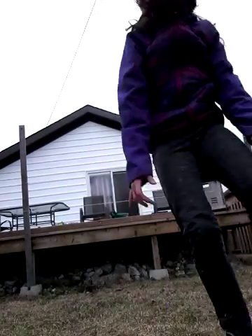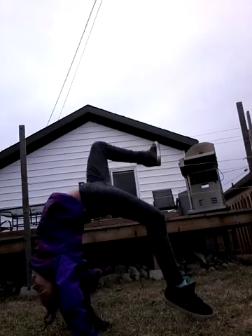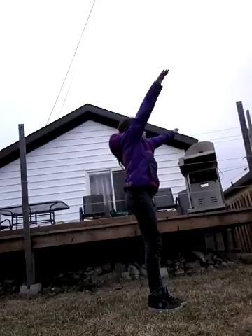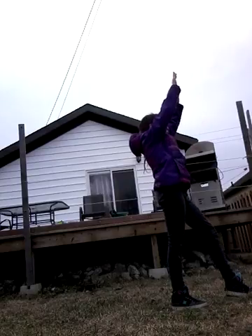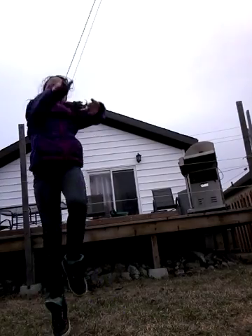In my gymnastics video, remember when I did a back walkover like this? Well, now I can do a proper one — let me just demonstrate that for you. Okay, ready? I'm hoping I don't fall because I've tried this a lot of times and I fall every single time. I almost fell but I managed to do it!